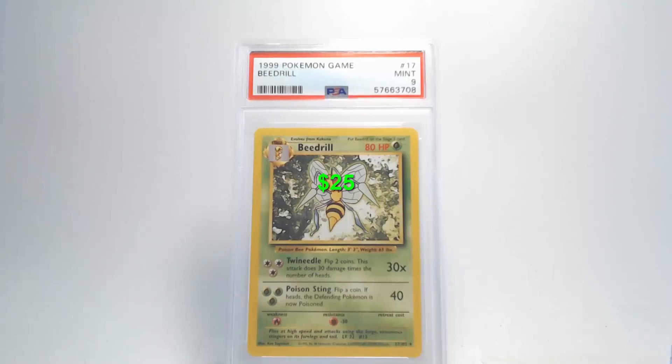Looking at the edges and corners on the back, there is some edge damage on the upper edge, but the rest of the corners and edges look pretty good. That's going to get us a grade of Mint 9. I love those nines!